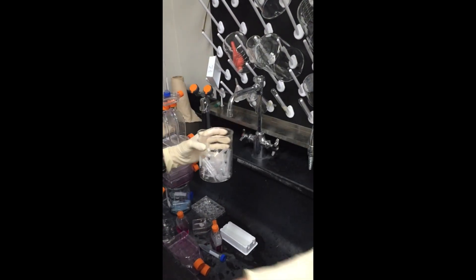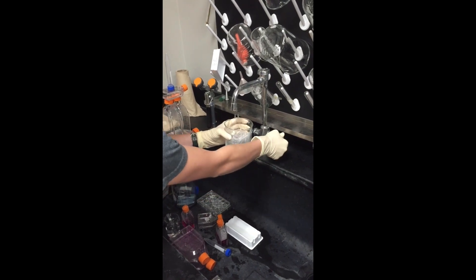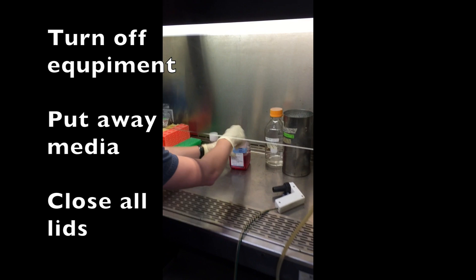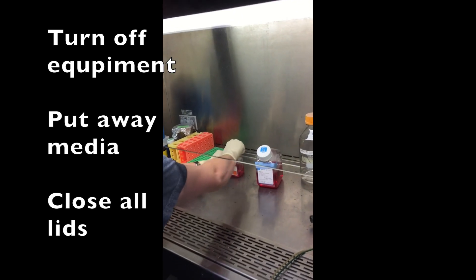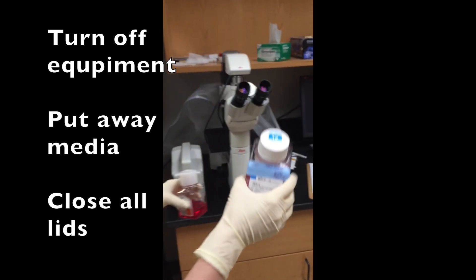And then for the tips, all you do is squirt a little bit and then you want to fill it the rest of the way with water so that all the tips are sitting in there. Then you want to make sure everything is turned off. So in the hood, we'll close all the lids to your media and put those in the fridge in 119.